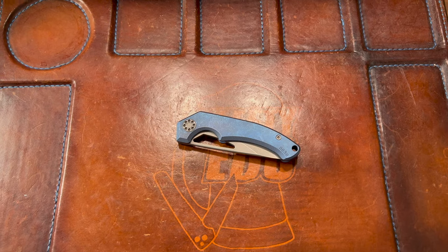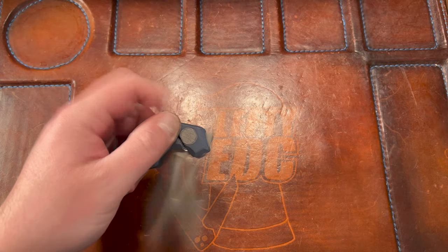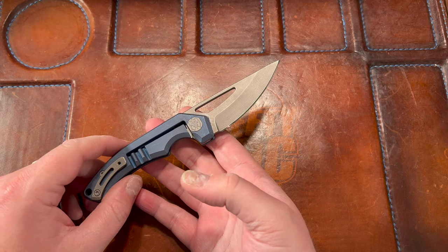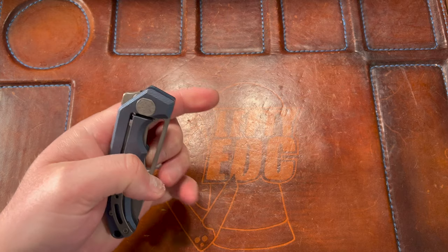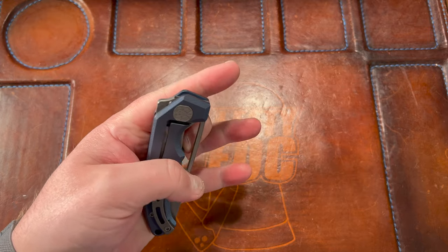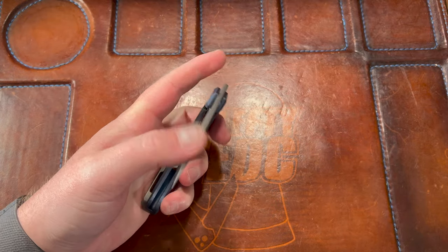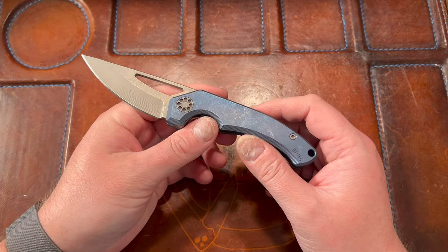Hey guys, Kev here, and I'm gonna do my first impressions on the Blaurock Blades BRB3 V2. I did not look that up — I think I got that memorized. This is on loan from Nav Sergeant; big thank you to my brother Mike for letting me check this out.